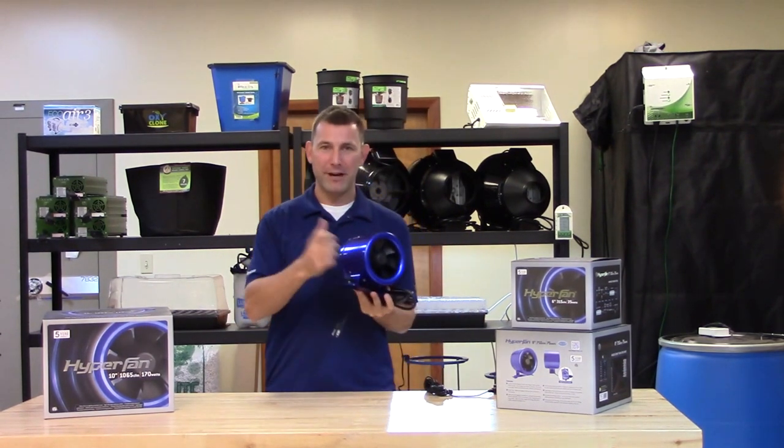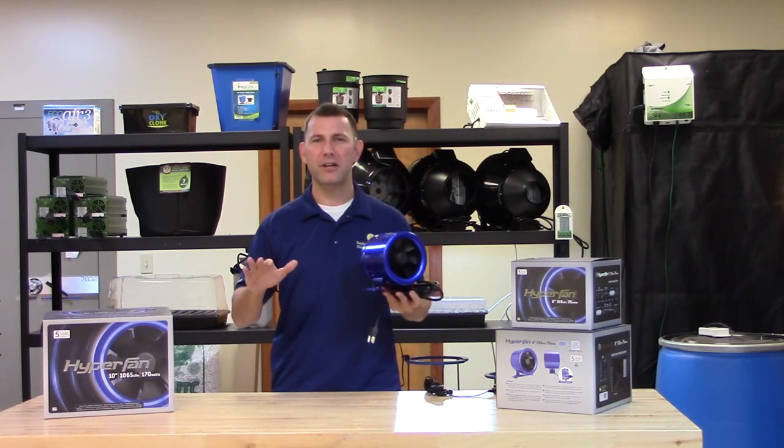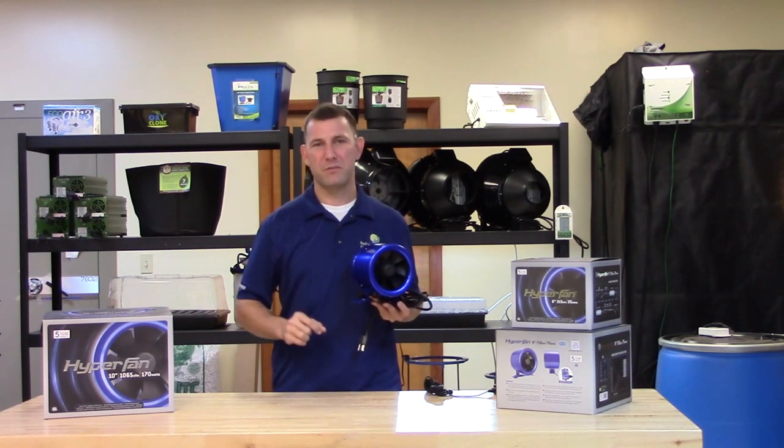It is made of a lightweight aluminum housing with an electrically commutated motor. Commutation means applying current to the motor phases to produce the best torque at the motor shaft. The Hyperfan motor is a 12 pole brushless motor.